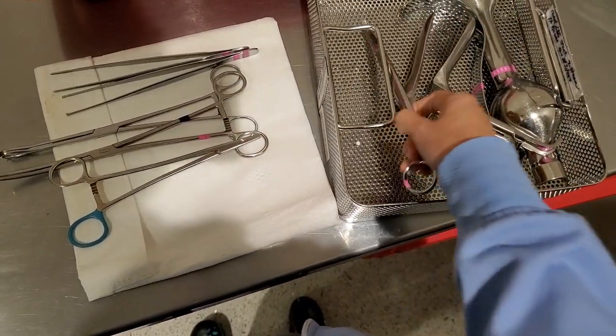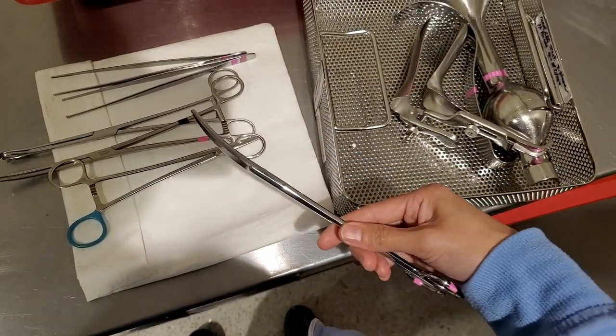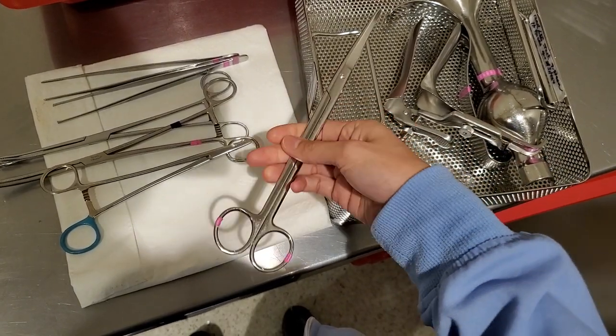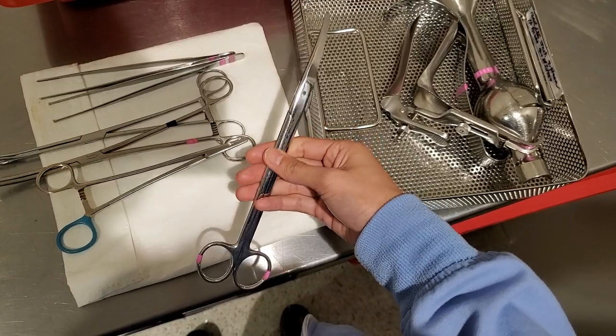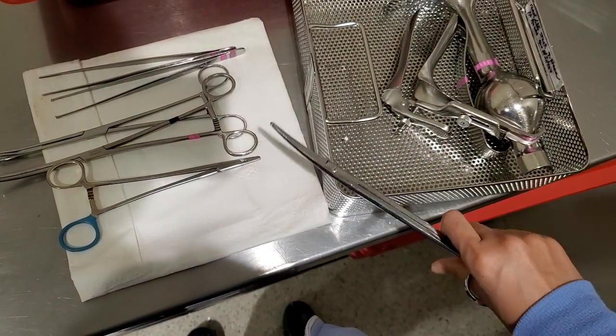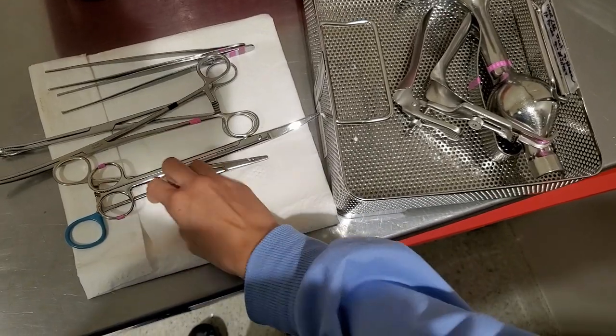And then you have your long, curved scissors. These are like heavy-duty guys — heavy-duty. I kind of like them. These are pretty sharp. I'm going to cut any tissues.